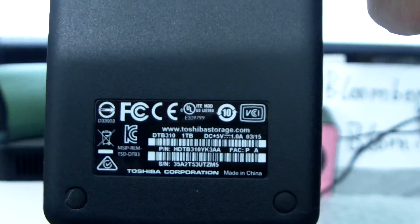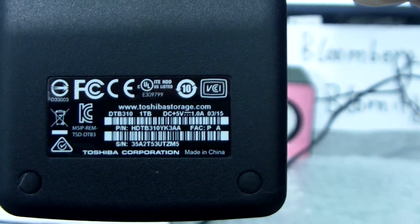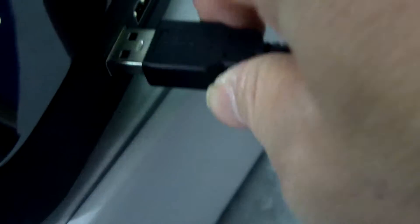Sorry, it's 1TB — this is the DT 1TB Toshiba storage. Now let me just test if it reads or not. If we push it into this side, it can be read. The USB 3 port — let me put it in and wait a minute.